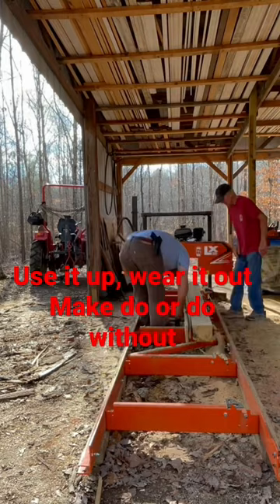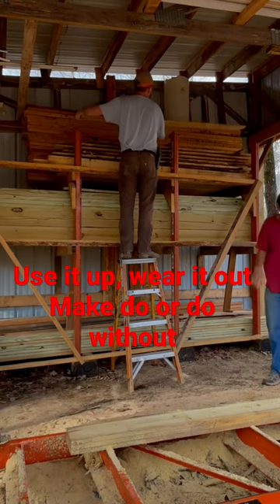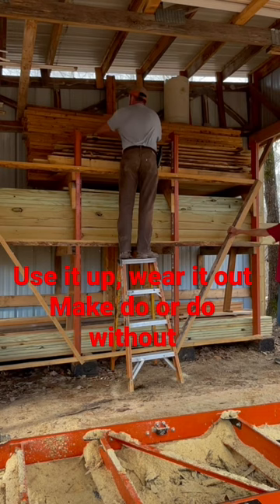Even the sawdust goes to good use. The clean sawdust that the siding machine throws out we take and mix with planer shavings, and use it for bedding in our chicken coop, which we in turn put on our garden once a year. We also use it in the sheep stalls as well.